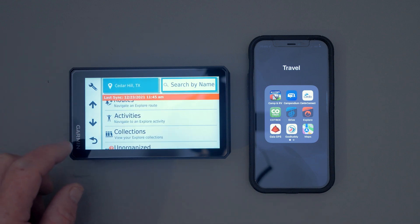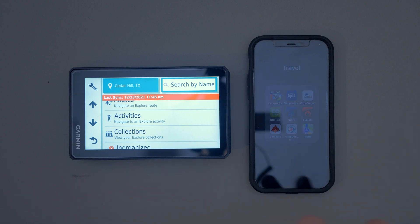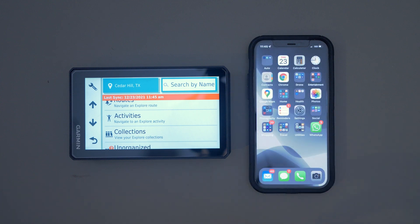So once we have everything ready, we go to our GPX file. You can get that GPX file on your phone however you want — you can send it via email, text, Bluetooth from another phone, or send it from Garmin Base Camp. Just get that GPX file on your phone.